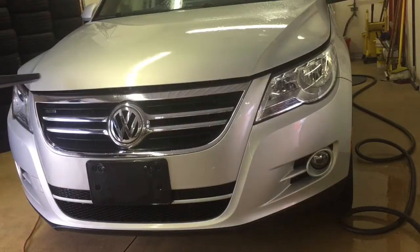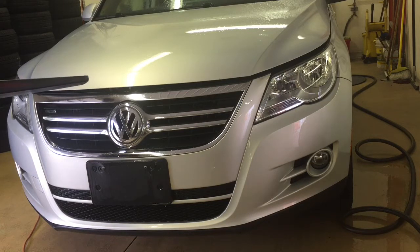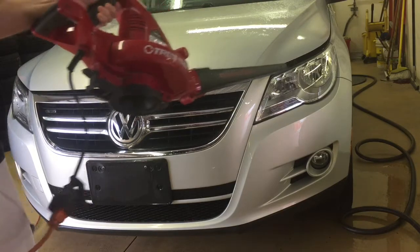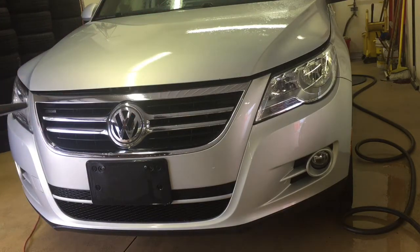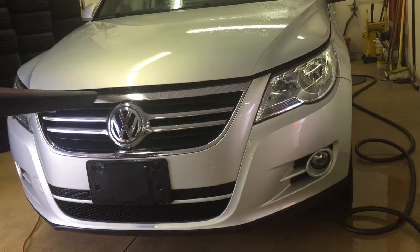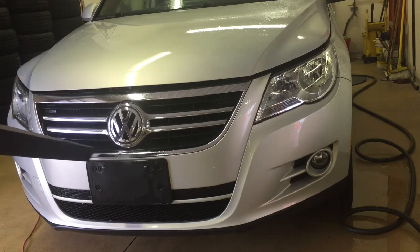If you have a pressure washer, that would be ideal. I really don't use one inside here — I have everything like that packed away in the mobile unit. But let me dry this off real quick, get most of the water beads off so we can take a look. You'd be hard pressed to find any kind of bug or insect still sticking to the surfaces up here.